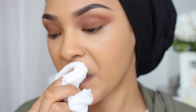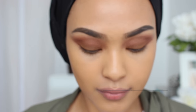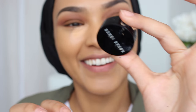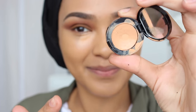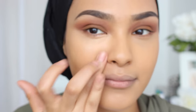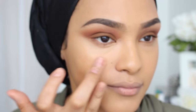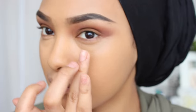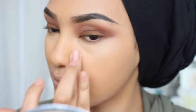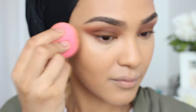Now I'm wiping the foundation off of my lips. I'm going in with the Bobbi Brown Corrector in Peach, and this is very creamy and very successful in fighting my under-eye circles. It's just a really good product. If you feel like you need to counteract any darkness on your eyes, this is a very creamy, perfect color and consistency to use.